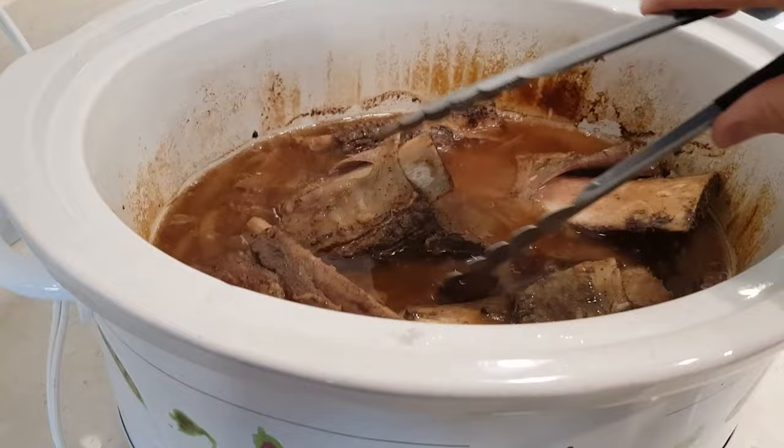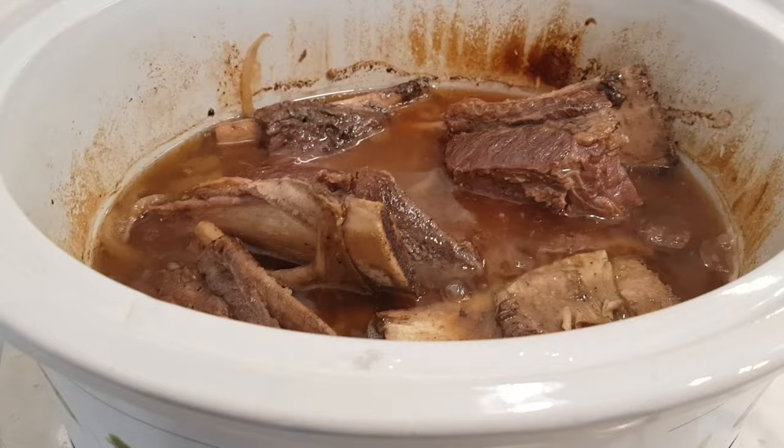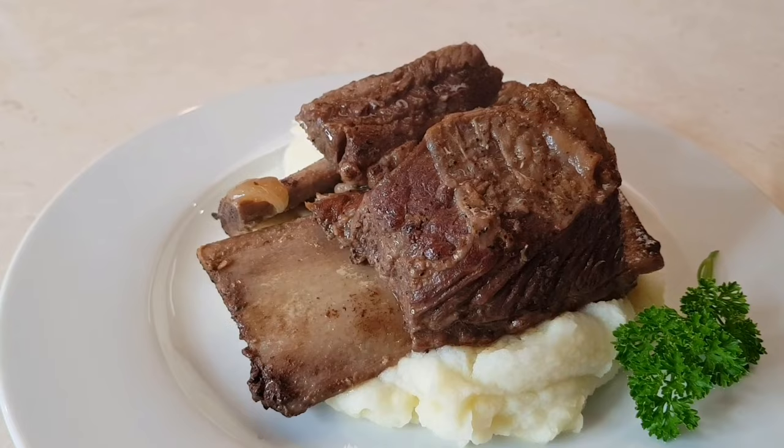Okay, my ribs are done. These are soft — look at that, they're nice. Here are my ribs. I put them over some mashed potatoes and they look really good.